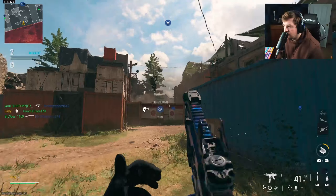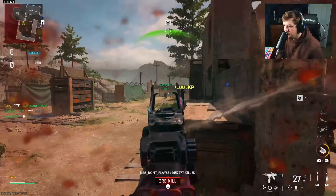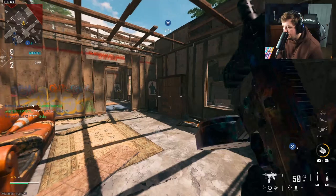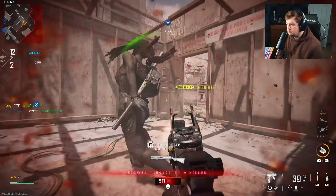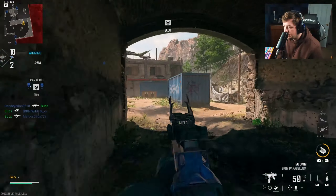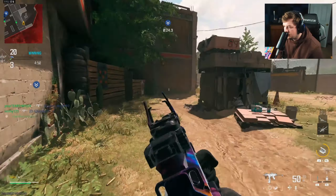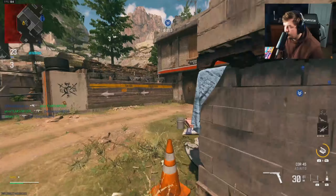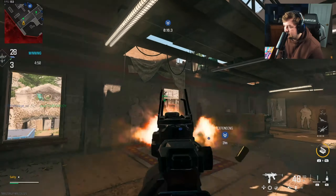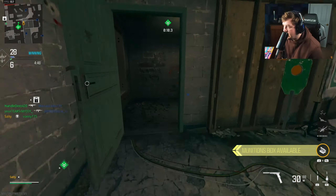We're going to get super aggressive on Shoot House and try to get a Swarm, even though the Swarm is a little funny on this map. That was super unlucky — that was a shotgun point blank and I actually don't know how I'm alive in that scenario. This optic is pretty cool. Obviously an AW optic in a modern COD is a little strange, but we have a laser gun in Vanguard so it's not the craziest thing.